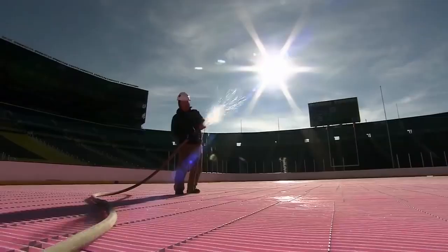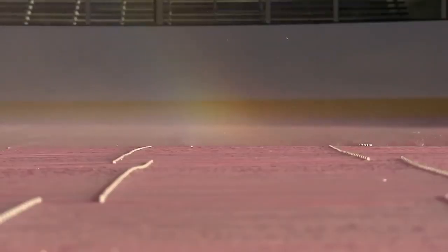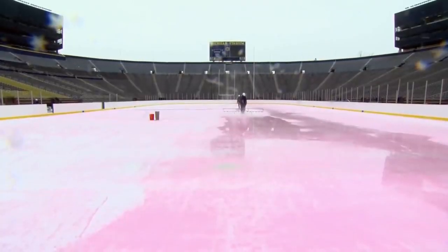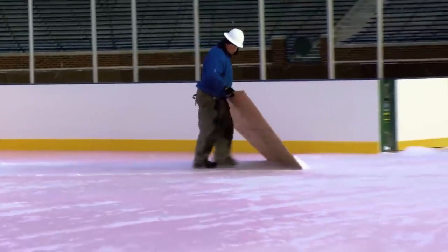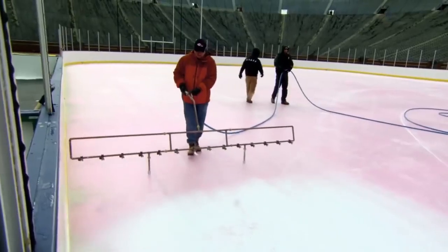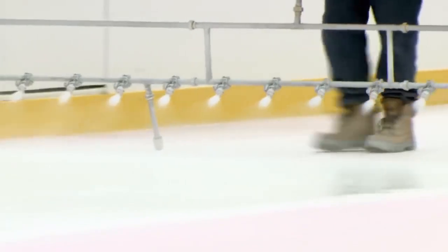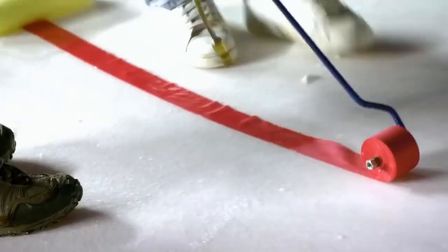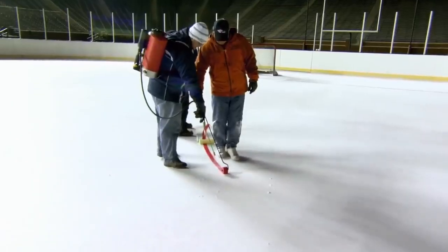The builders don't immediately pour all the water at once — to prevent air bubbles from forming in the ice, the water must be placed in thin layers and you have to wait until each one freezes. The prepared ice rink usually consists of at least 30 of these ice layers. In the last layers, white paint is added to cover the pink antifreeze tubes. The markings are applied during the creation of the ice rink, and then two more centimeters of ice are placed on top.